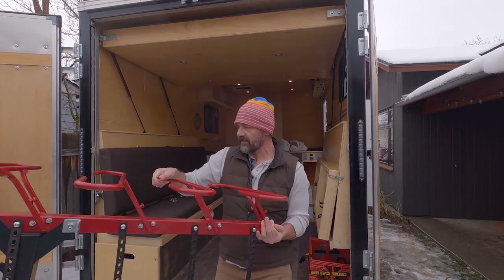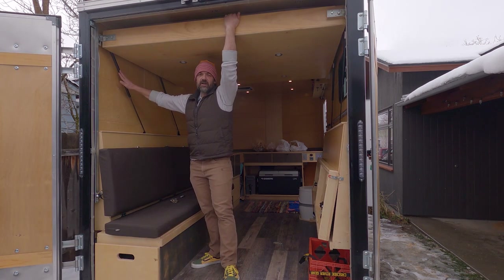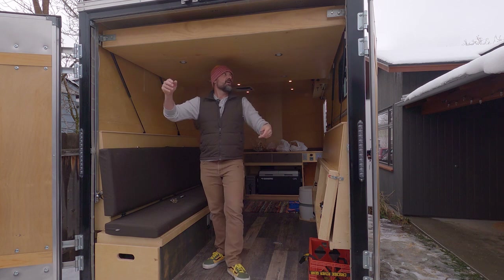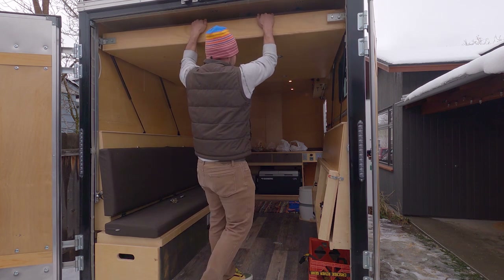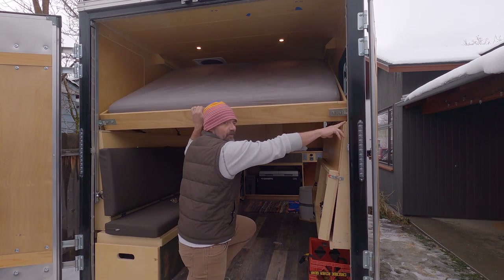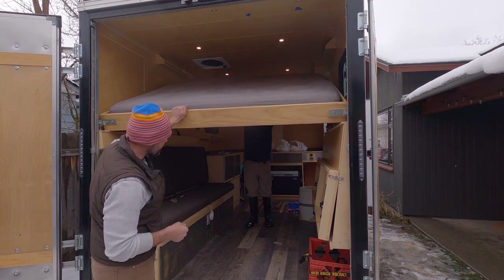One of the things I'm playing with is these lift struts — how strong they need to be and how much force they need. Right now on the rear, these two are 40-pound struts, 36 inches long. As you can see, it's kind of hard to pull down. We do the rear first until it sits right on this rail, then Huck does the front. The front struts are 100-pound lift struts, also 36 inches.